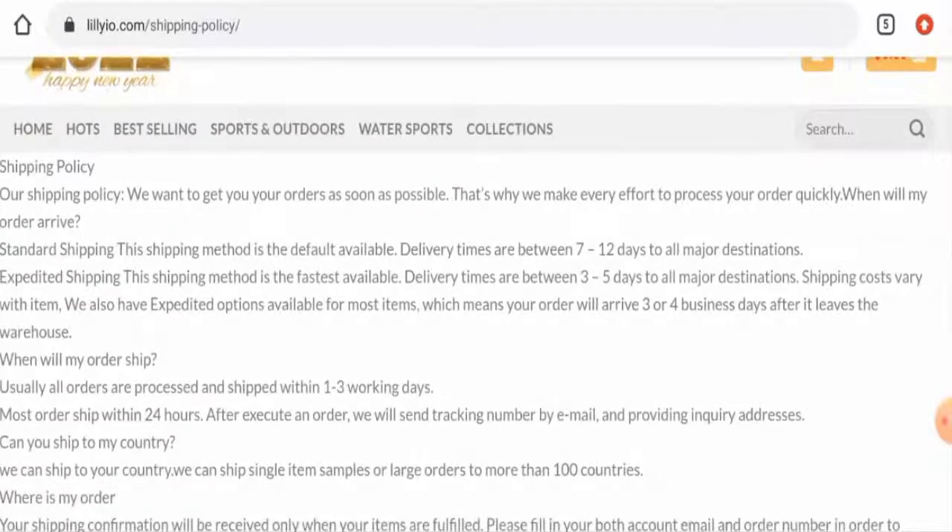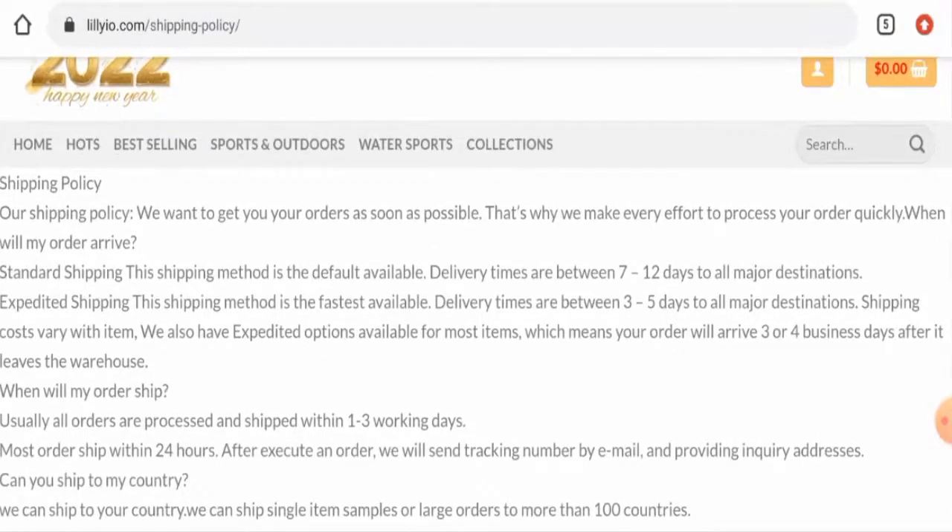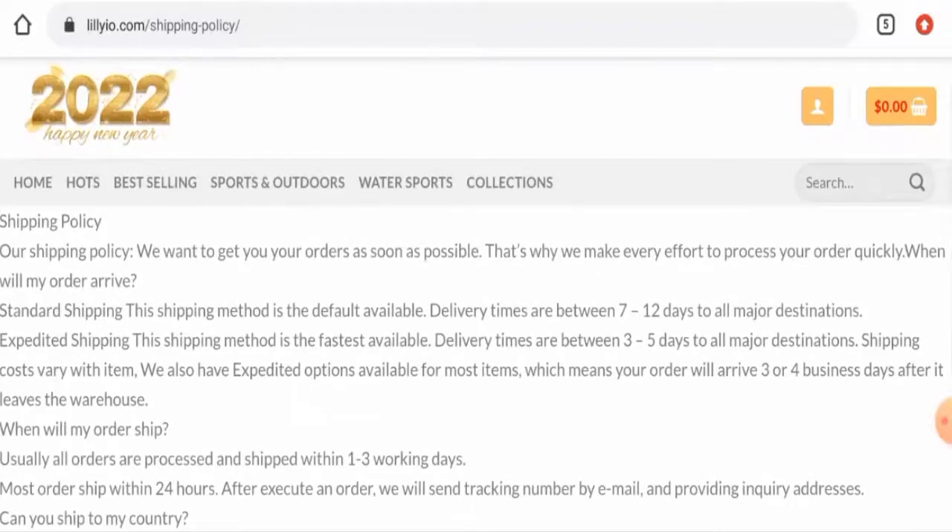They have given their shipping and delivery timing. Orders are processed and shipped within one to three working days. They offer two shipping methods: standard shipping with delivery times between 7 to 12 days to all major destinations, and expedited shipping with delivery times between three to five days to all major destinations.